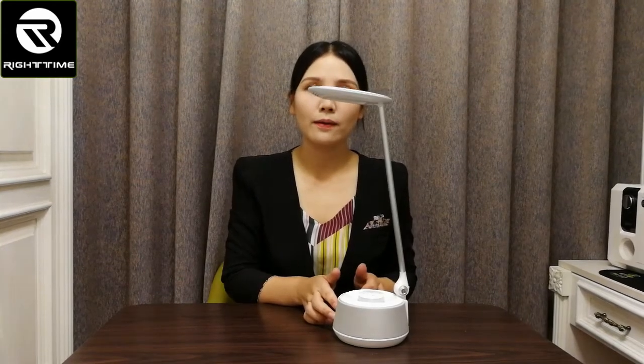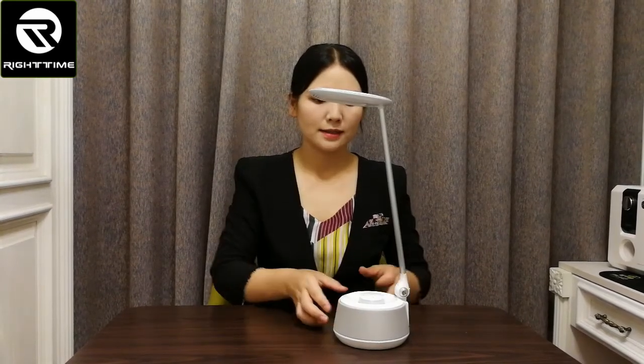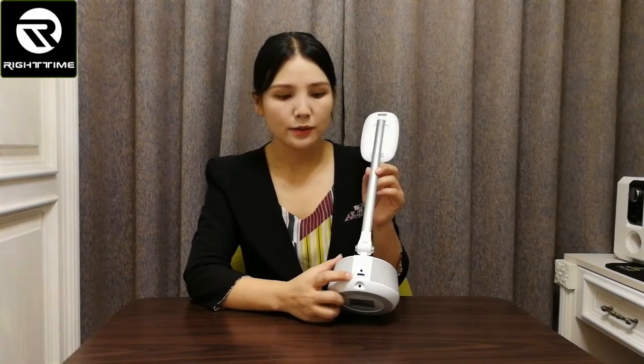Here is the USB output port. You can use this port to charge your mobile phone or other USB devices.